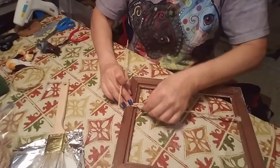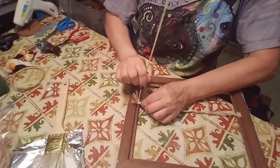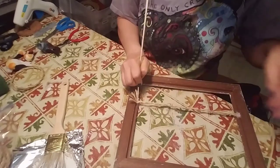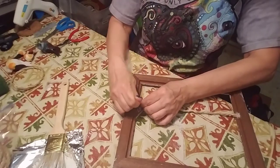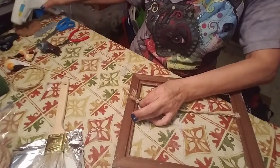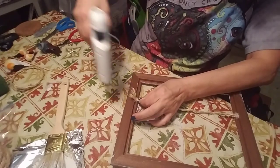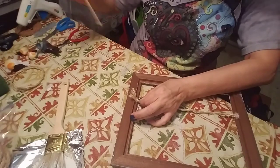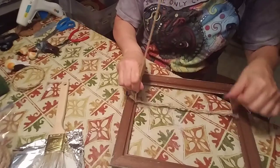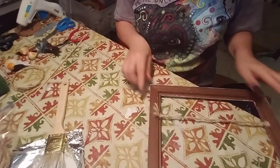I'm going to use this little skewer to press the rope into place so I don't burn my fingers on the glue. You want to use a good amount of glue so that your rope doesn't come undone. I'm going to add a little bit extra just to make it good and secure. The great thing about the glue gun is it really does dry pretty quickly. We're going to set that aside for just a minute while it dries.